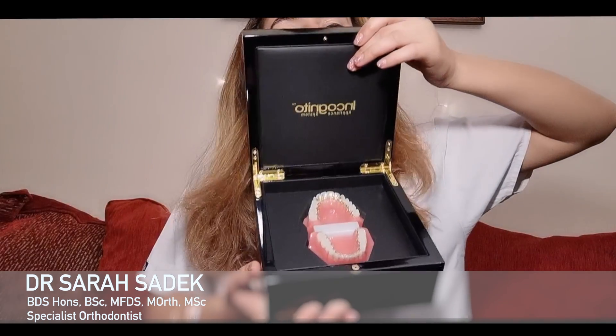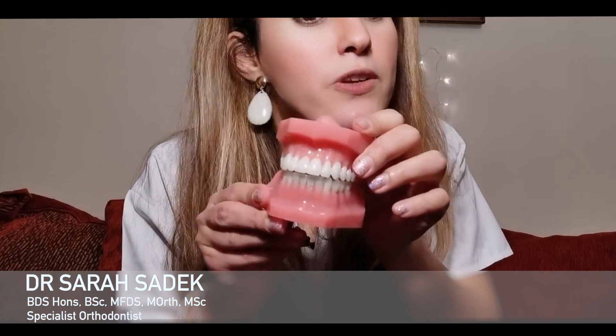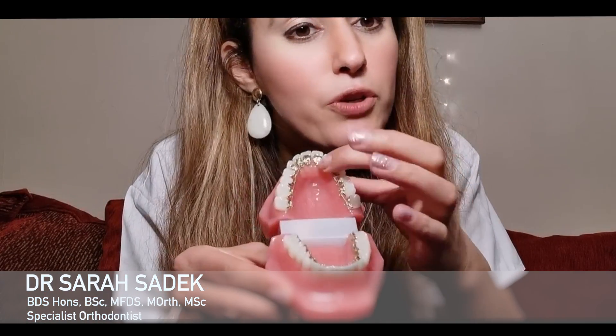Lastly, the other type of fixed brace comes in this wonderful box — or the model at least comes in this wonderful box. What we can see here is that the brackets actually go around the inner surface of your teeth.